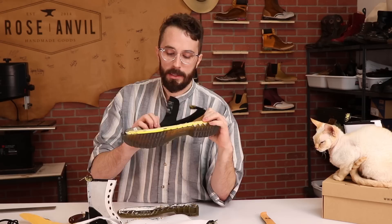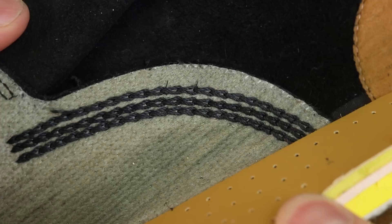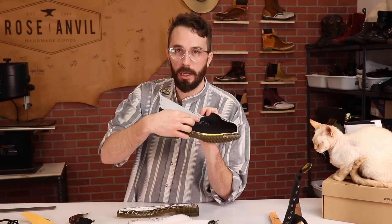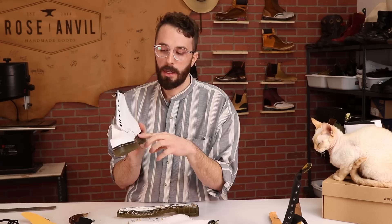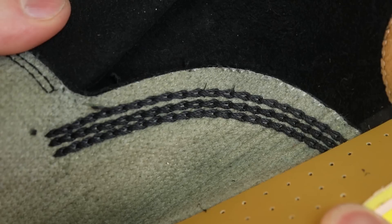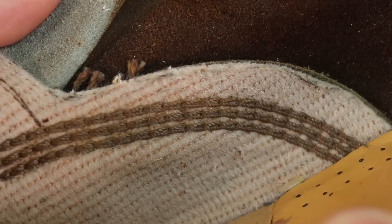Doc Martens have a lock stitch that's kind of their signature construction — you can see the little loops in the stitch. It's a special stitch that prevents the whole boot from coming undone if one stitch pops. If you're looking at a pair and worried they might be knockoffs, ask for a photo of the inside of the boot where the vamp is stitched with three lines of stitching. From the inside you can clearly tell: if it looks like a regular stitch with just rows of stitching, it's not a real Doc Martens. But if it has that real looping stitch with little hooks all the way through, that's a real Dr. Martens boot — even the vintage ones have this stitch.